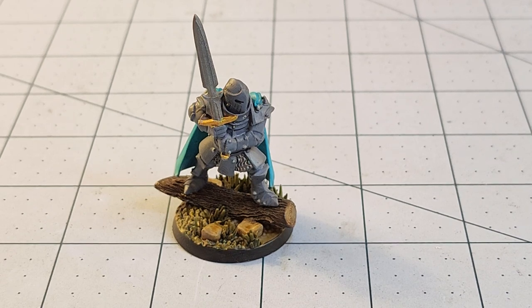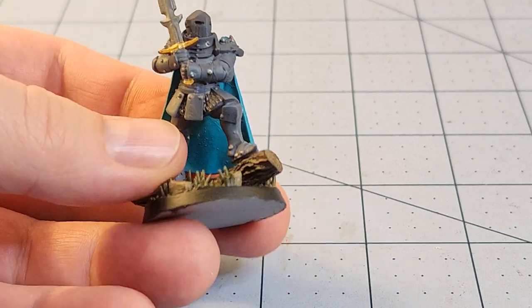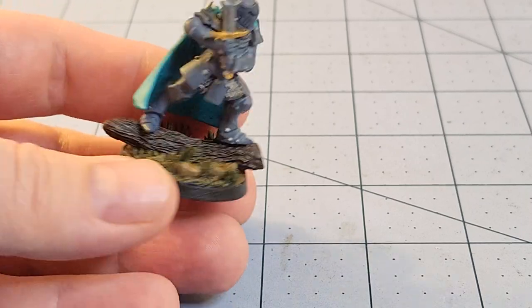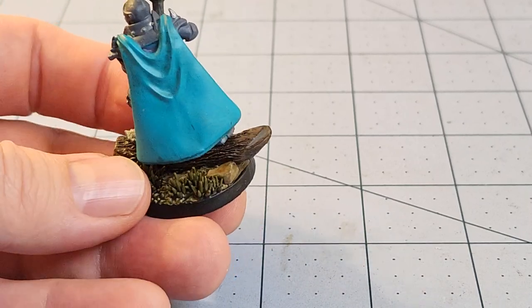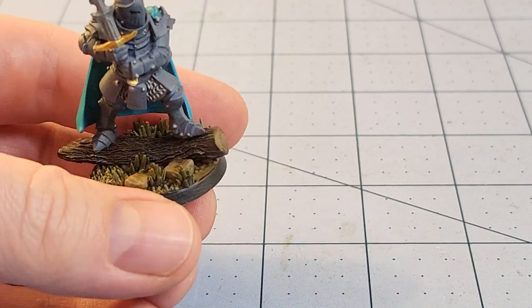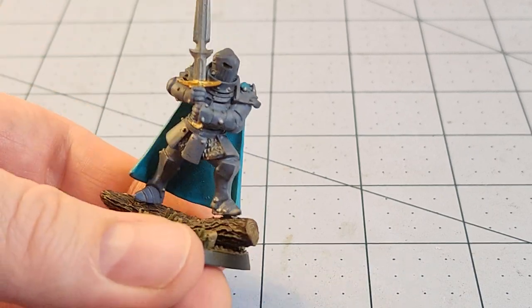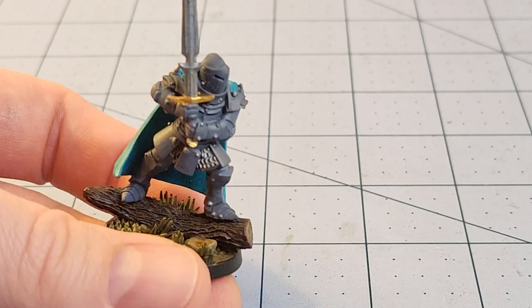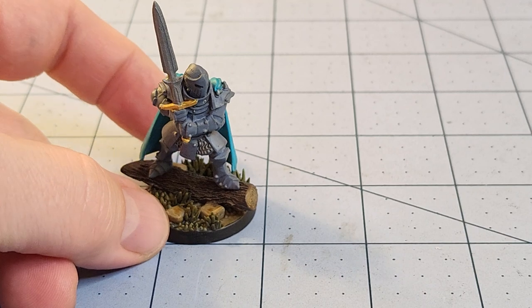Hey everybody, welcome to Obscurities and Miniatures. You may have seen this guy the other day on our weekly painting progress channel. This is a model that comes to us from Dragon's Forge Miniatures in the UK. One of the things that really stuck out to me was just how fun and dense the bases these guys have been putting out with their models — the models themselves have a lot of character, charm, and charisma, and the bases just really help take it to the next level.